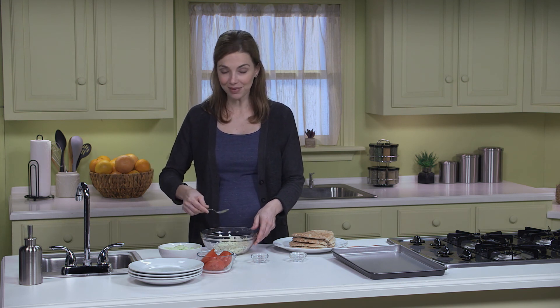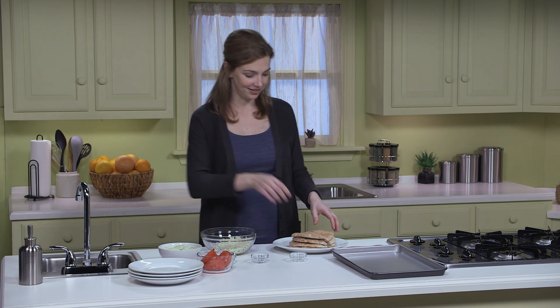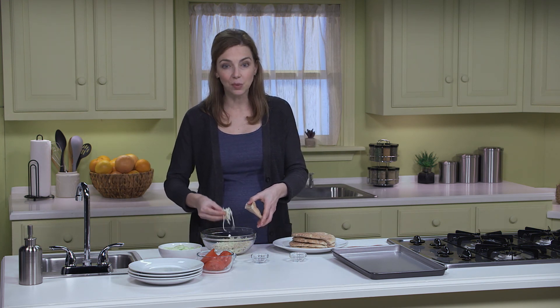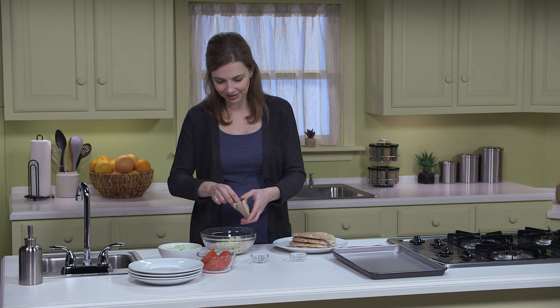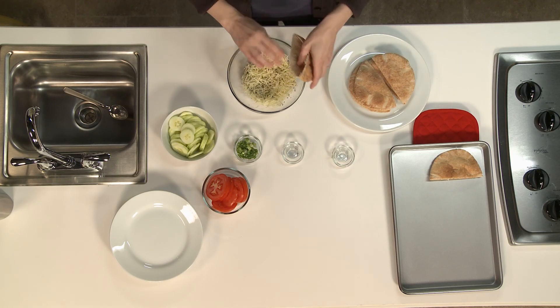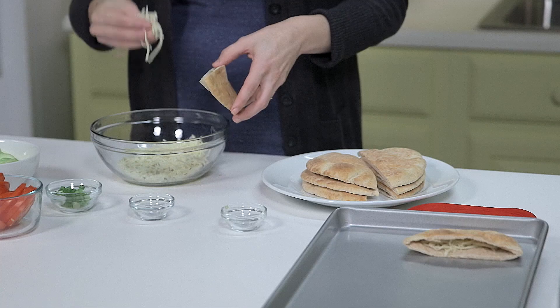That's all mixed up, and now it's time to stuff our pita pockets. Along with mixing everything up, kids would love to do this step too. I'm putting in about two tablespoons of the cheese mix into each pocket.